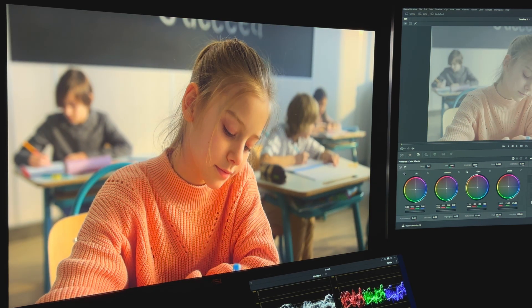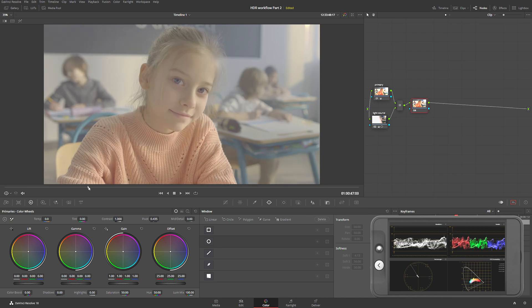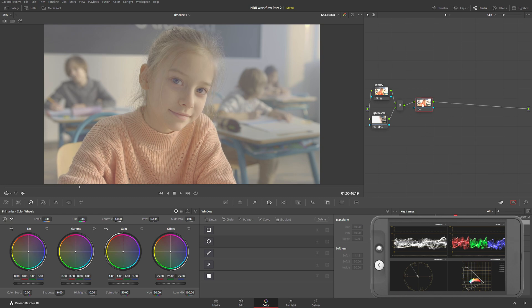I'm going to continue on a serial node. Everything looks pretty good and balanced, so we can start giving this a little look. I'm going to label this node 'look.' This is just a quick example — it's not about creating a specific look, just an example of how to color grade in HDR. What I want to do is make a little bit of separation between her and the background, so I'm going to play with the temperature slider.